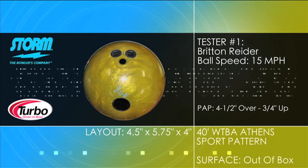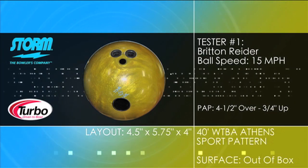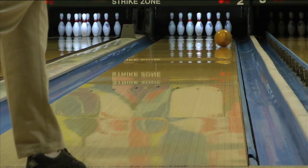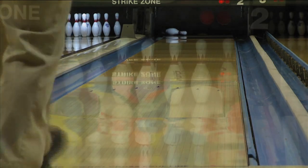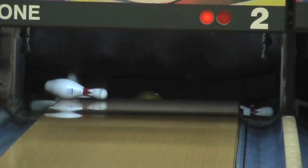Introducing the IQ Tour Pearl from Storm. The IQ Tour Pearl is a follow-up to their incredibly successful IQ Tour Solid. Combining a modified centripetal core and a vibrant gold Pearl R2S cover, Storm has outdone themselves again, giving you a long and strong reaction that just doesn't quit.